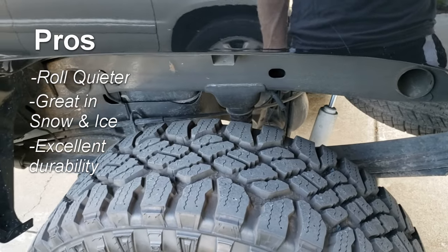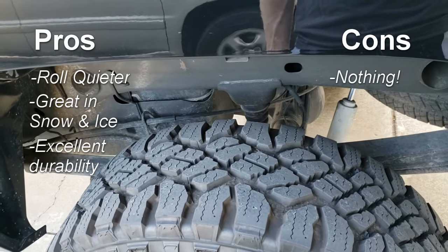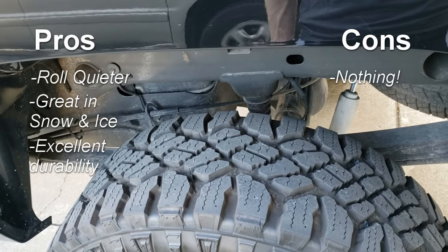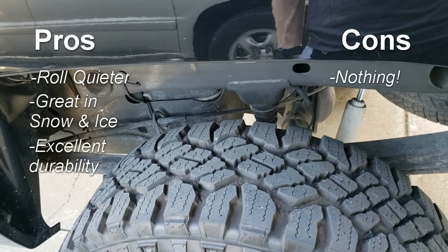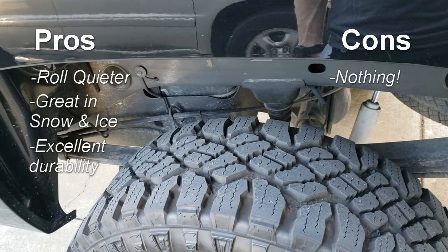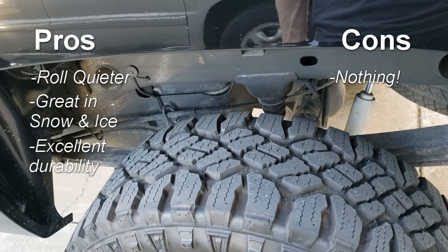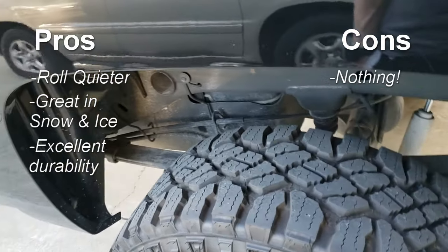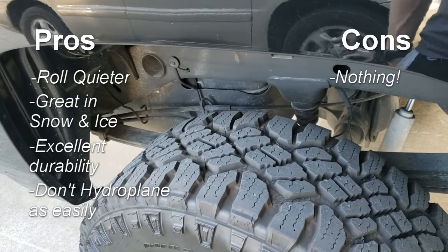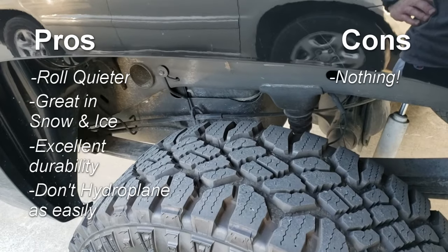Cons for me — nothing, really. I can't think of any cons. I guess they're louder than the stock tire, but if you're going this aggressive with a tire anyway you won't care. I haven't really found anything I don't like about it, and I don't anticipate finding anything. They don't hydroplane like my mud tires did — I'm sure they're capable of hydroplaning, but not nearly as easily — so that's just yet another pro.